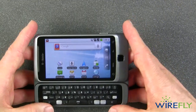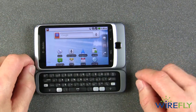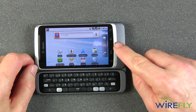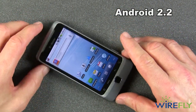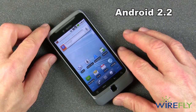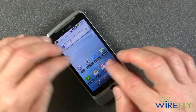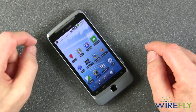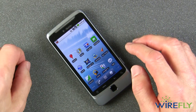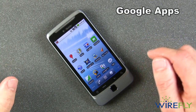In addition to the keyboard, for getting around the screen you have a tiny trackpad here which works very well. And of course, since it uses Android 2.2, it has on-screen icons that you can click and touch, and it will put a keyboard on the screen as well.